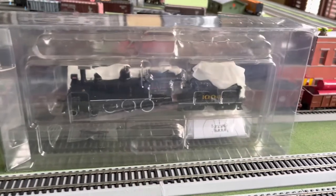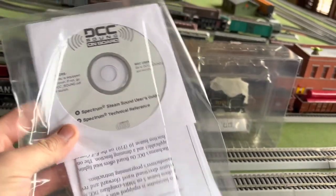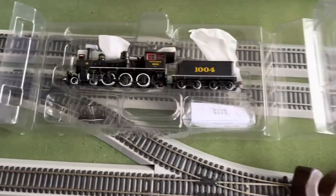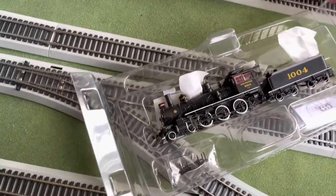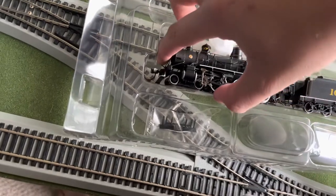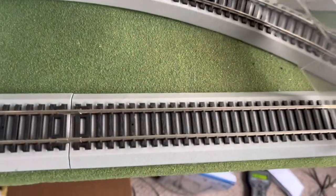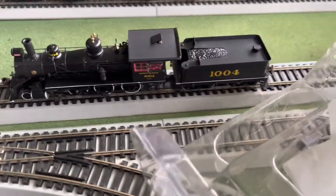Taking the top off, we have pretty standard packaging for one of these Spectrum locomotives. You also have a DVD and an instruction manual. I slid off this little sheath here, and this pops open. There's a little pad to protect the roof. I have already opened this and test-run it once to make sure it worked for the review, which is why that plastic doesn't look exactly right. A little hard to get out of the package, but not bad.